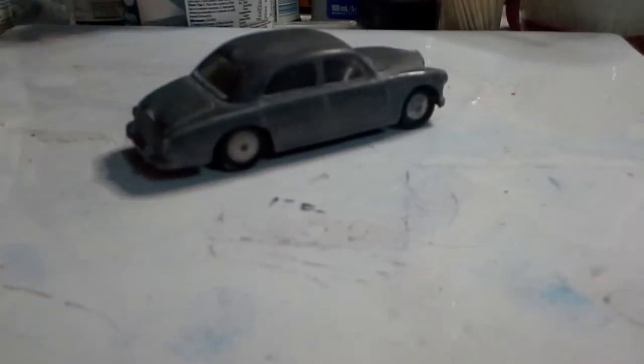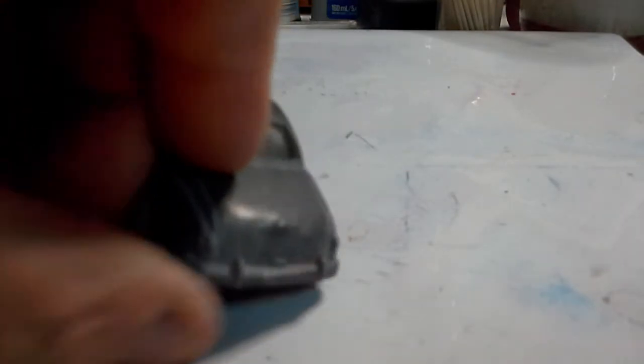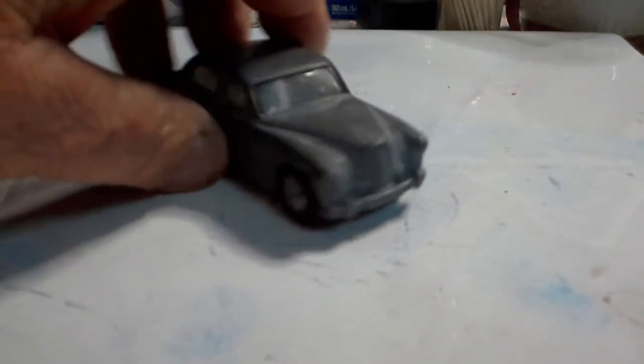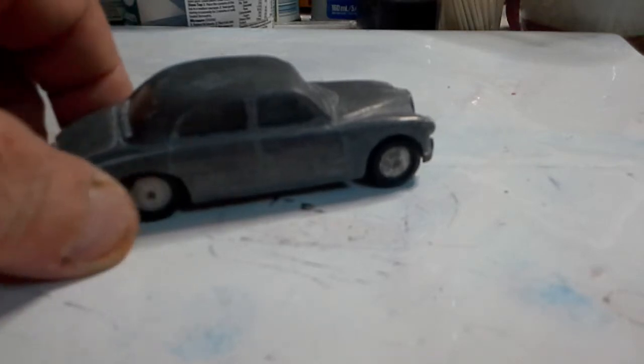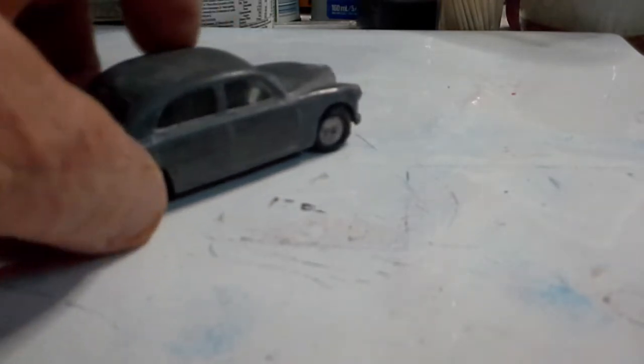Here we have a Dinky Toys Riley Pathfinder - it's an old police car because there's no holes up the top or anything like that. Original colour, I think it was a blue. I don't have to do much stripping because the paint's just about all gone. This may be a vehicle I'll put into the mix for the any-British-car build with the die-cast and modellers community - if you want to join us in that, that would be great.